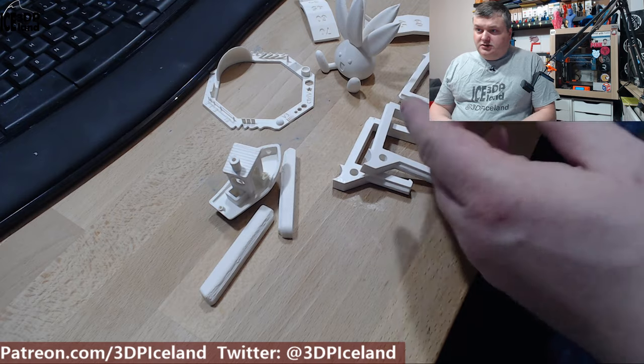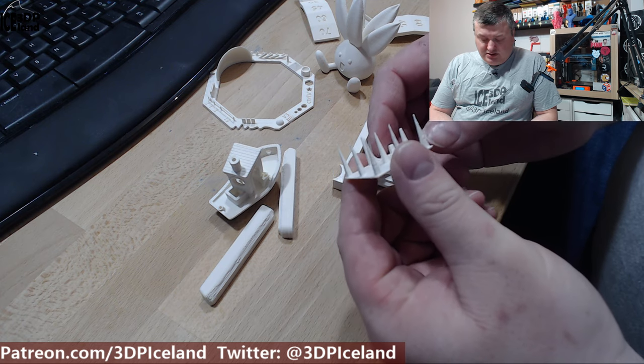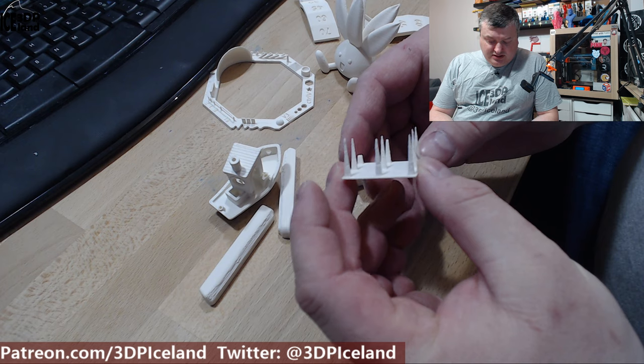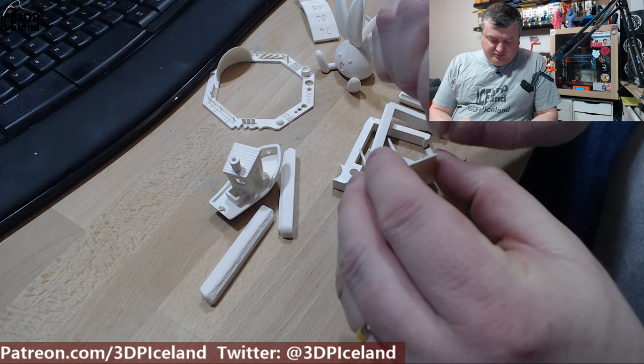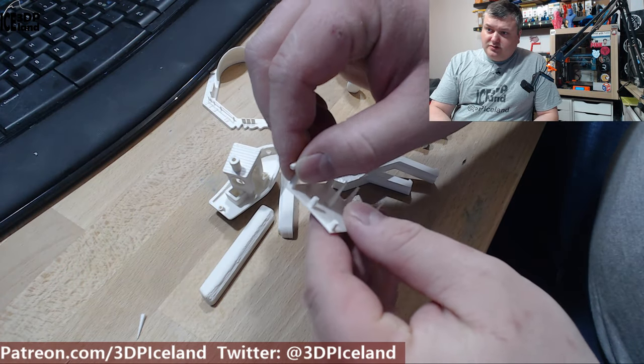I have quite a number of prints here on the table. One of the first prints I did was this retraction test and it came out absolutely perfect — no issues at all. It's a very clean print and the strands are pretty strong; it's quite difficult to break them apart on the bottom part.